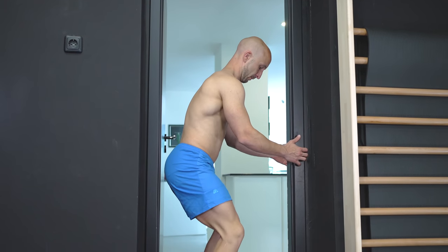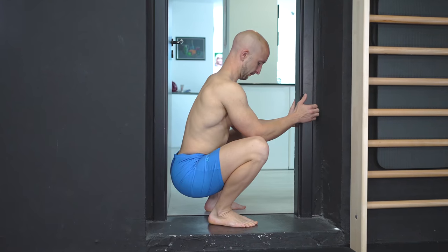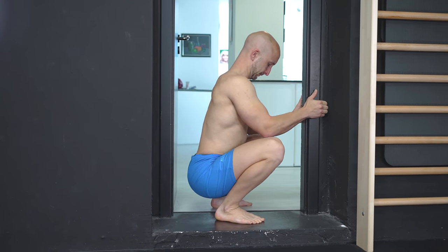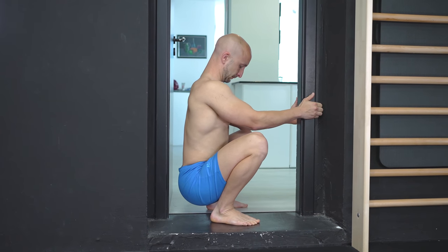If you have no additional weights, we suggest deep squat rocks while holding yourself onto an object. The object allows you to counterbalance your body weight similar to the prying goblet squat.